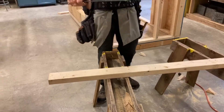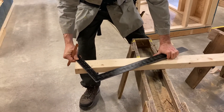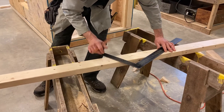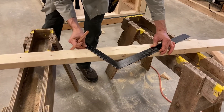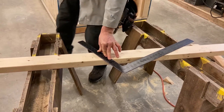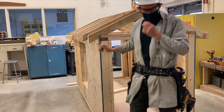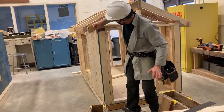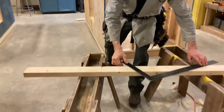I always hold the tongue in my right hand and the blade in my left. My 6 and 12 hasn't moved — I just slide it down to that mark until the tongue hits the mark. I make sure I'm on 6 and 12 again, and I'm going to mark this up about halfway, because this is the plumb cut of my bird's mouth.